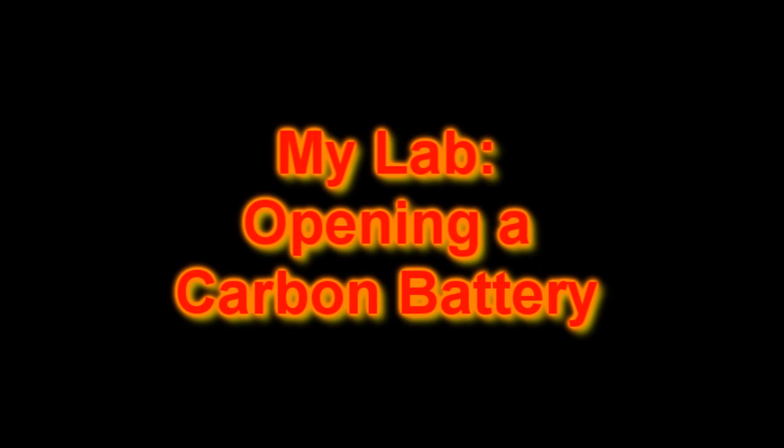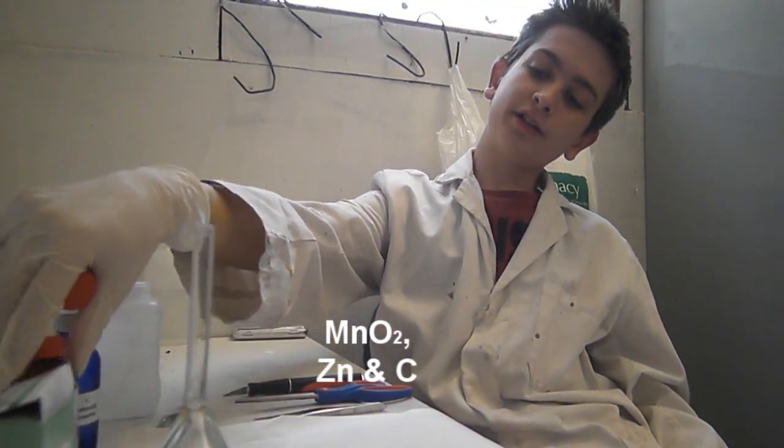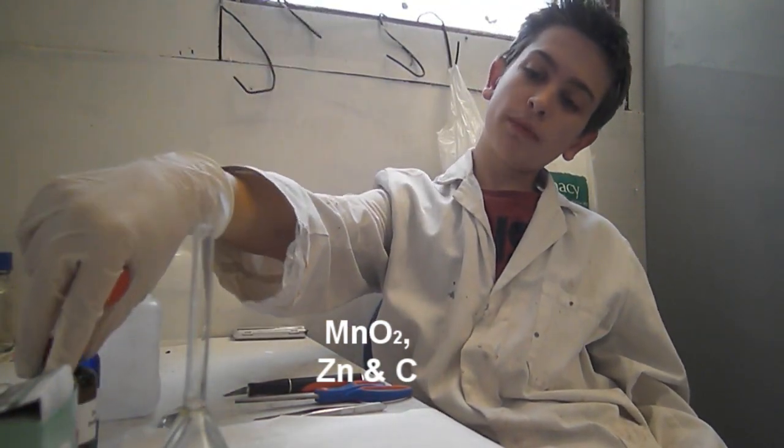Hello once again, I'm Josh and this is my lab. Today I'm going to be showing you how you can get some manganese dioxide, some carbon, and some zinc from a battery.